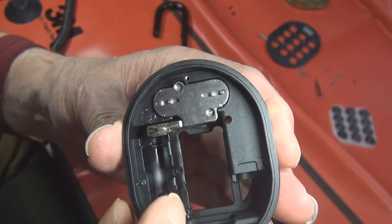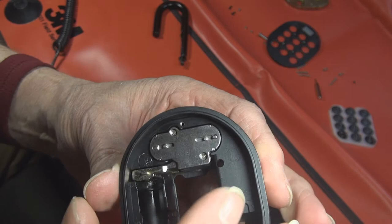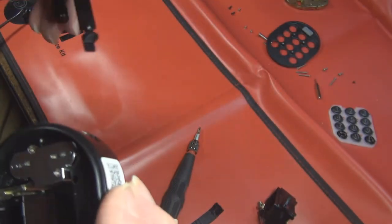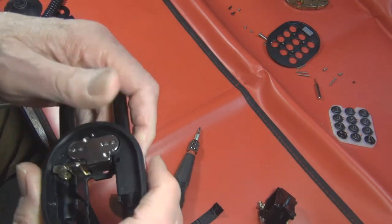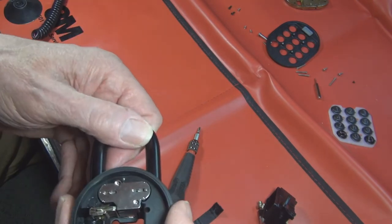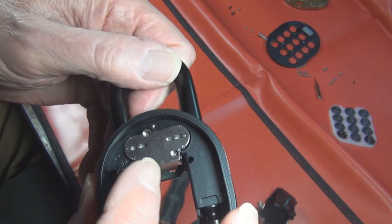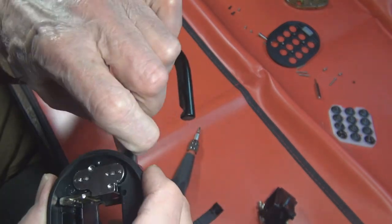The motor moves this piece back and forth - this is the locking assembly. So if we take the shackle and drop it in there, when this motor goes that way then this will not come unlocked. But when the motor slides this over and this piece comes out, the shackle will come out.